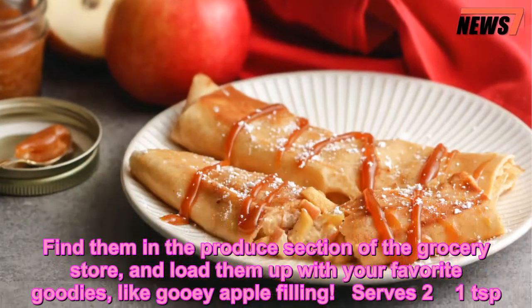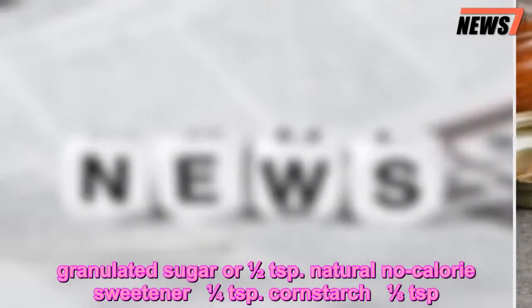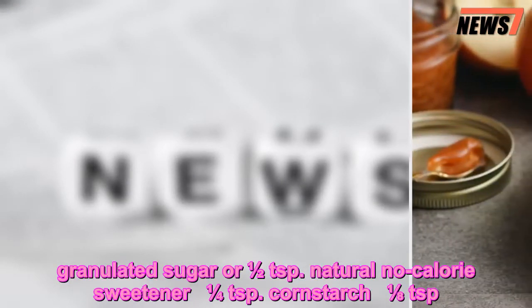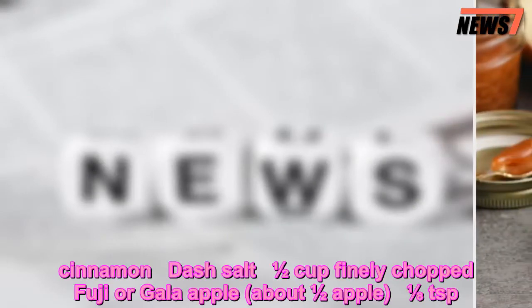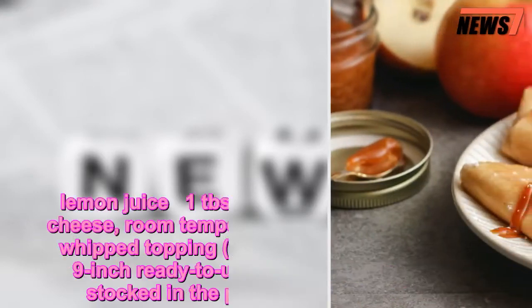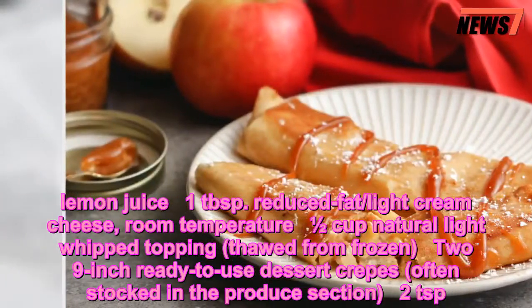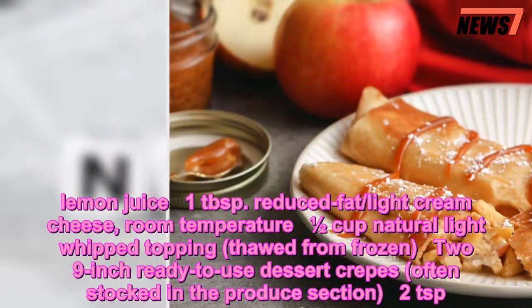Serves 2. Ingredients: 1 teaspoon granulated sugar, 1½ teaspoons natural no-calorie sweetener, ¼ teaspoon cornstarch, ⅛ teaspoon cinnamon, dash of salt, ½ cup finely chopped Fuji or Gala apple (about ½ apple), a dash of lemon juice, 1 tablespoon reduced-fat light cream cheese at room temperature, and ½ cup natural light whipped topping, thawed from frozen.